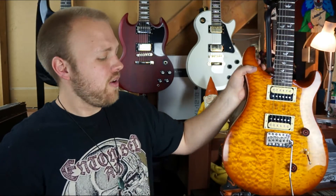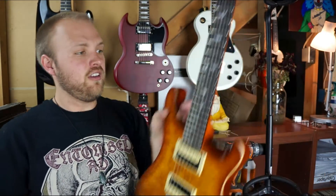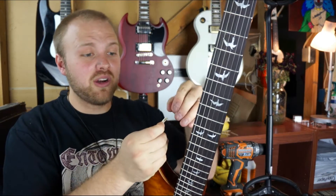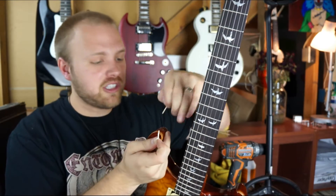Now that I've got these glued up, I'm gonna go ahead and put them in. Be careful here — you don't want to get wood glue on the finish of your guitar.